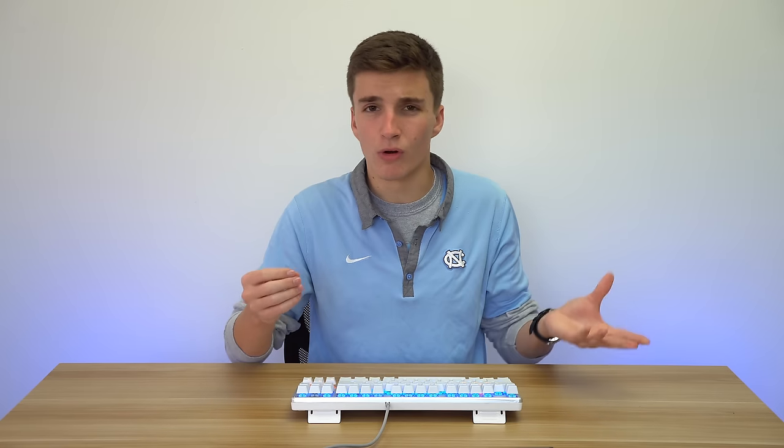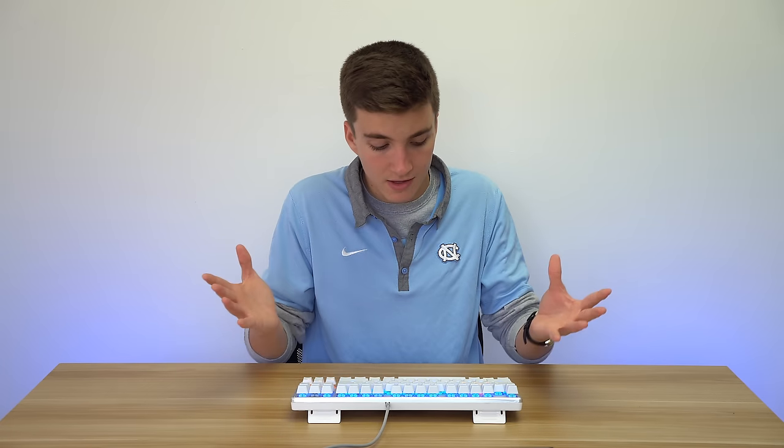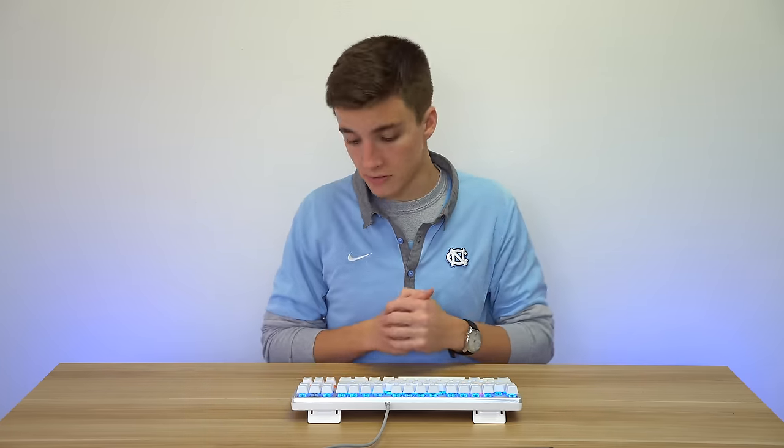Moving on to the backlighting: it's got blue backlighting overall, but then there are orange spots on the WASD keys, the arrow keys, the function key, and the caps lock key. I don't exactly know why they went for the two-tone, especially with orange — I would have thought maybe blue and red, or blue and white. But I'm not really complaining; I still think it looks good. I just don't fully understand the business decision behind choosing blue and orange, but it's not a big deal — it still looks cool.